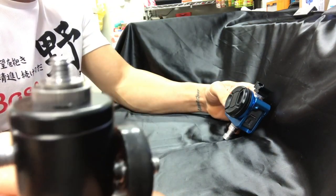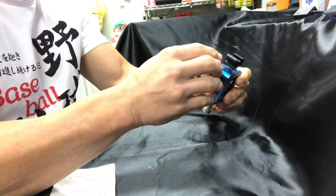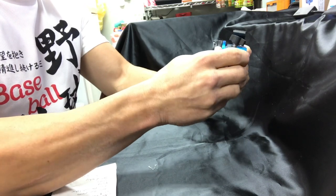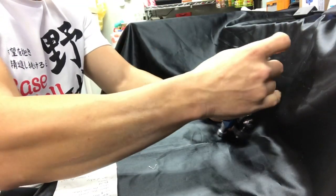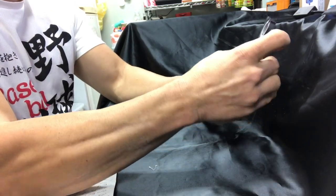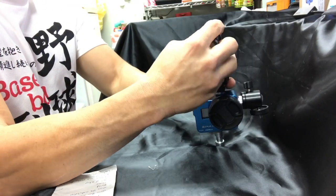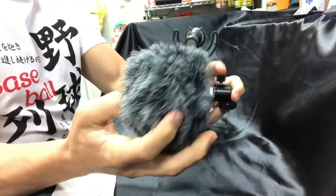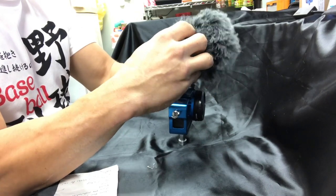Next, grab the mini ball head. Put two little washers on the mini ball head when you screw that in, so that the quarter-inch screw doesn't smash into the GoPro. Now it's time to connect the microphone — first put the stand in and make sure that's secured tightly in the cold shoe. Then add the microphone. The mic has a nice little groove so you know right where to put it when you hook it into the base. The last thing is to add the dead cat to the microphone.